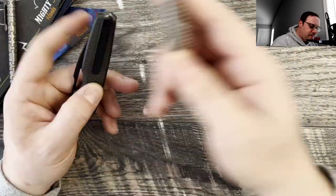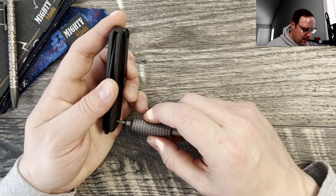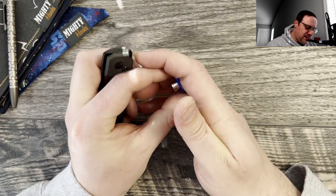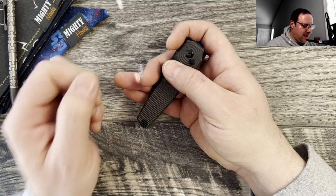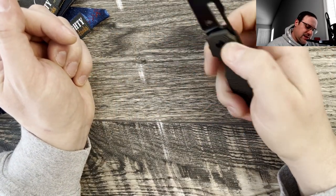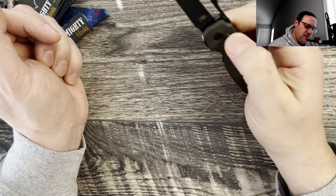Let's check that with the Audacious Concept Weeha bit — yep, T8. It does not look like a captive pivot. I recommend these little finger-joint bit holders — once the bit is in, it's easy to hold the knife and work on it. The knurling on there is really good and aggressive, easy to keep it on there.